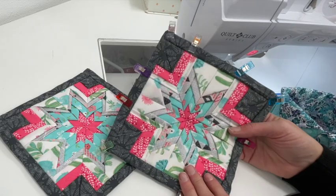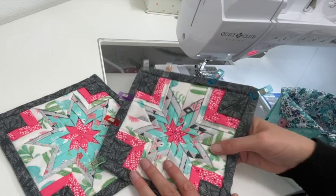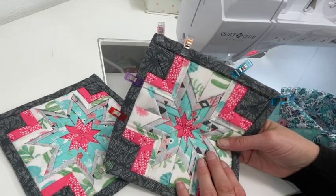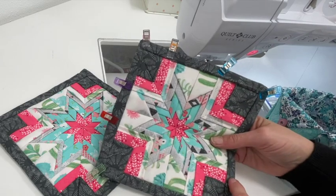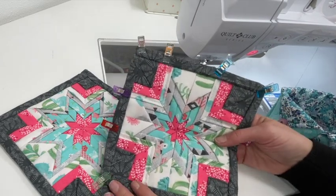I want to thank you guys so much for joining me for another Inspiration Friday. I'd love to hear your comments on what you think about this project — it's a great project for using up your material scraps or your stash. Just think of all the different colors you could put with this. Thanks for joining me for another Inspiration Friday.